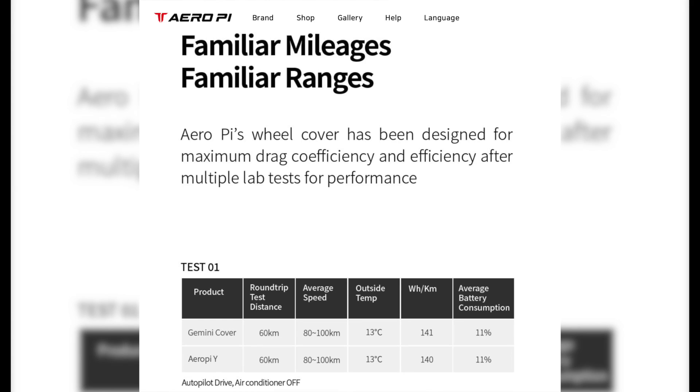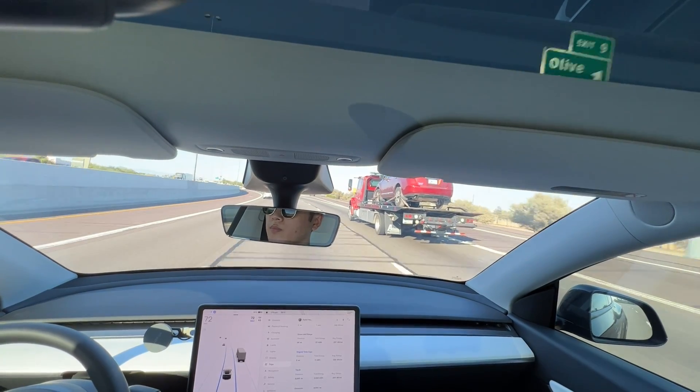The website also claims that despite its unique shape, there's no impact on range or efficiency compared to the Tesla Gemini Wheel Covers. But of course, we're going to have to test that theory out and do some of our own range testing.